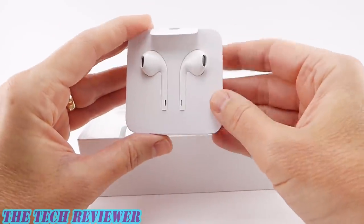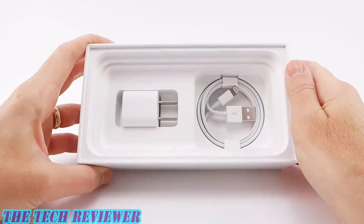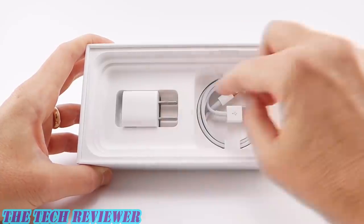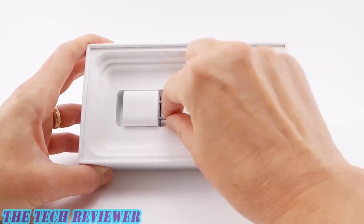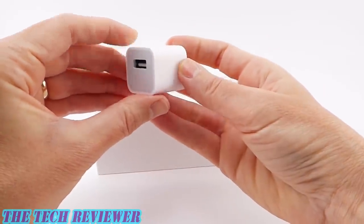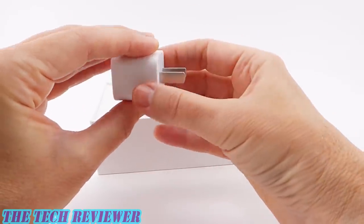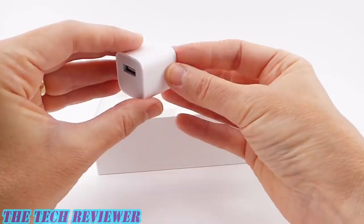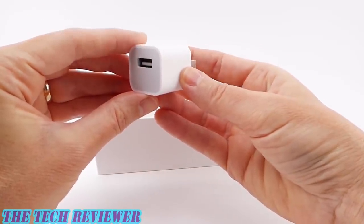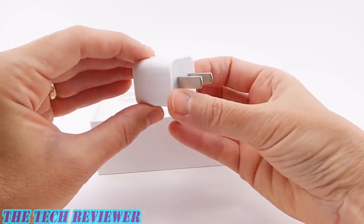But other than that, these are reasonably functional and it's nice to have another pair. On the somewhat disappointing but not exactly surprising side, we have our standard Apple 5-watt charger and accompanying lightning cable. This is the same 5-watt charger that Apple has been shipping its iPhones with for years. The only thing particularly good about this is that it is small for travel, so it's not going to take up much space in your bag. However, it's not going to give you very fast charging — not like the 18-watt fast charger that is shipping with the 11 Pro and 11 Pro Max.